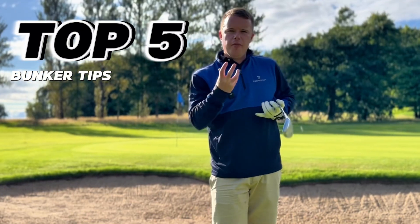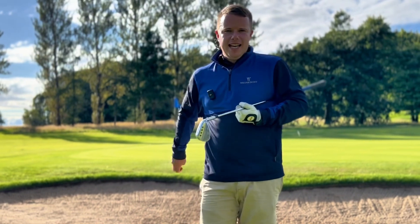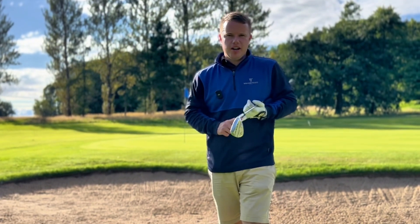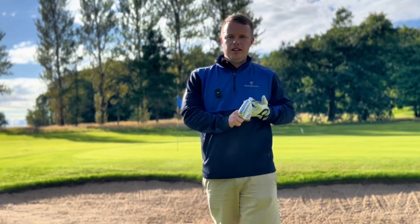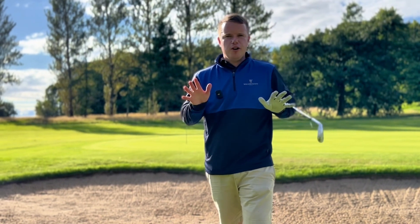In this video we're going to run through the top five tips to improve your bunker play and get you hitting the ball out of the greenside bunker and hitting your ball closer. Top five tips — we're going to run you through all of those tips. If you're looking for any more golf tips, make sure you like the video, subscribe to the channel, and click the notification bell.